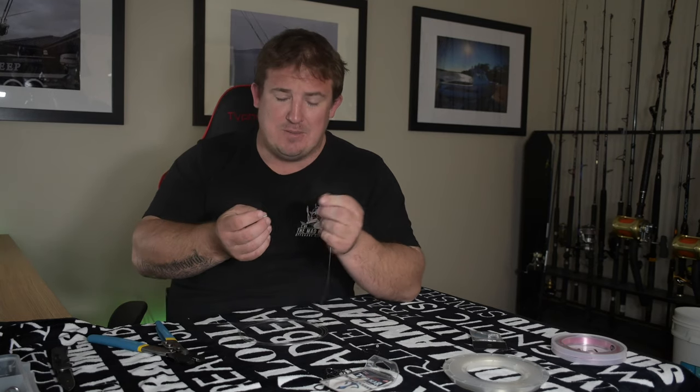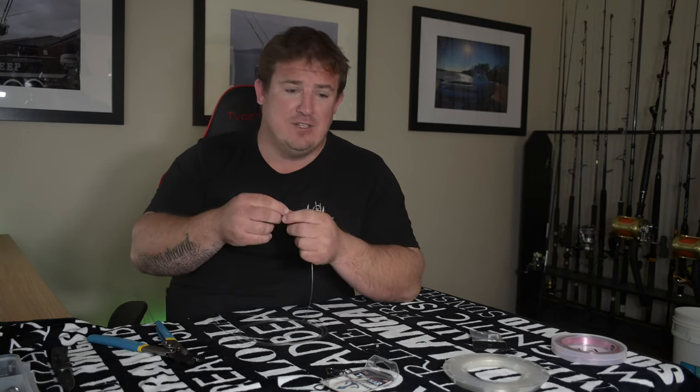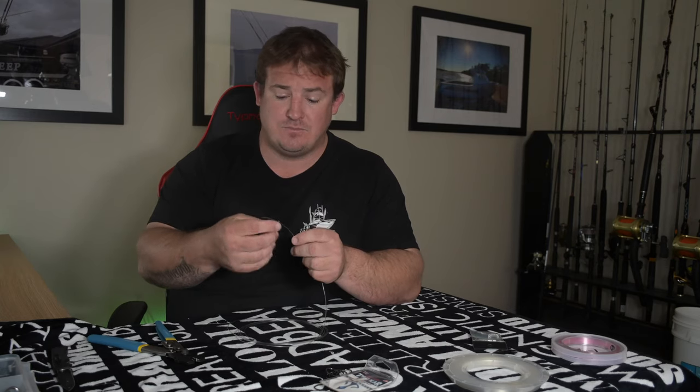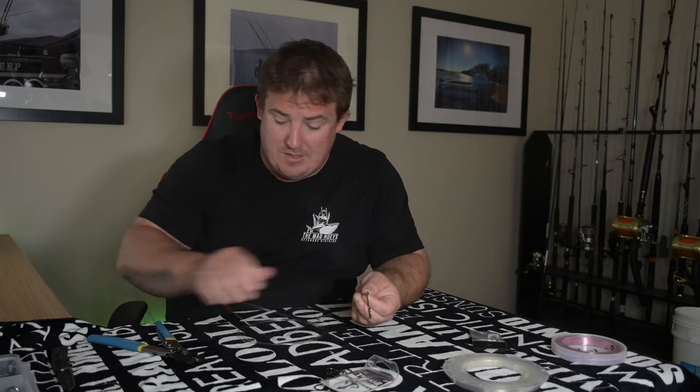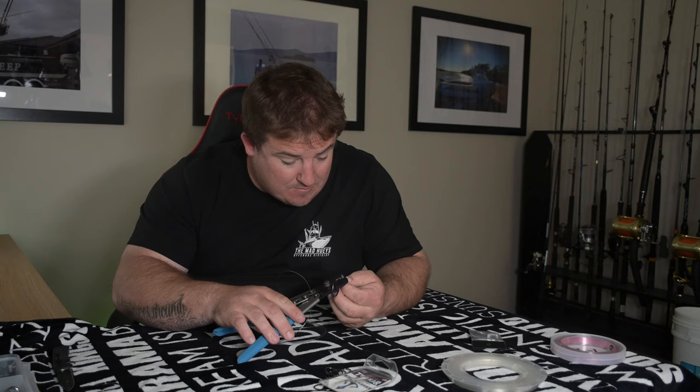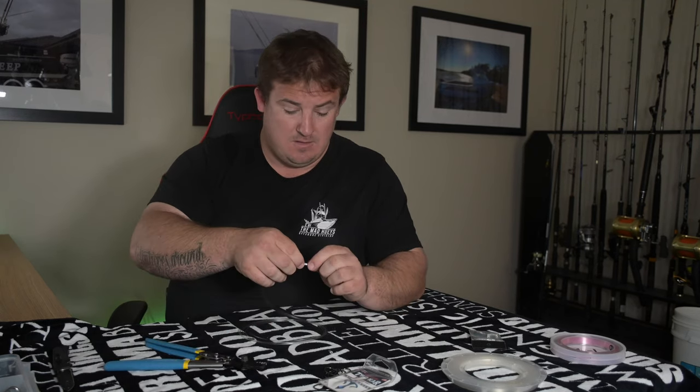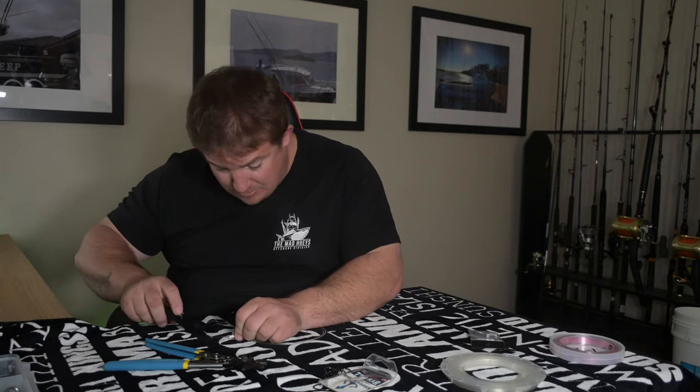The process for these is super simple. Take one end of your line, feed a crimp on, feed the hook on, back through the crimp, pull it down and then just crimp it. There's one end done. I'll just knock this little bit of tail off it — I wouldn't cut them off too short, leave a couple of mil there. They don't need to be cut off flush or anything silly.